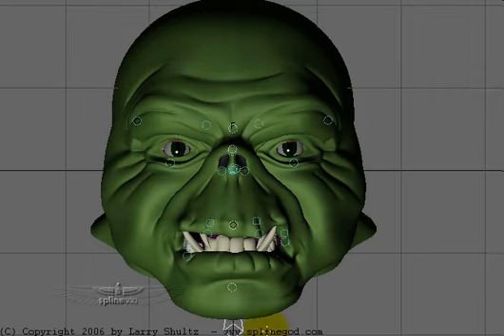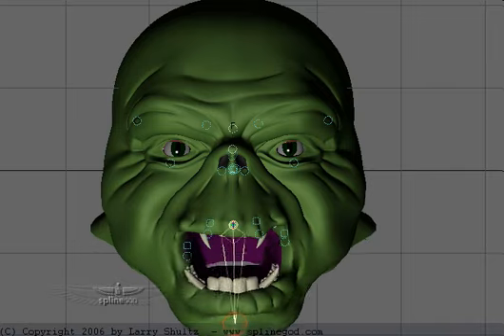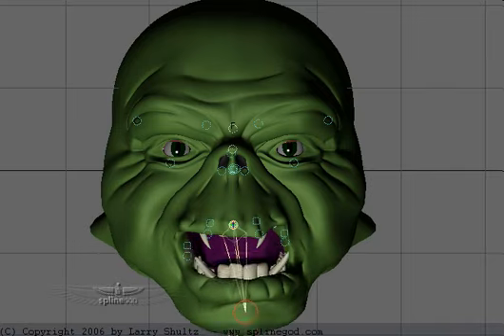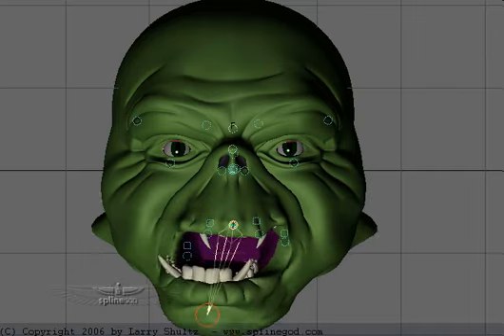So basically, I'm going to go in here and just grab one of these nodes, like here, and I can just open and close the mouth and move it around.